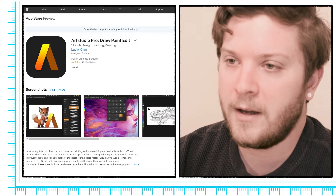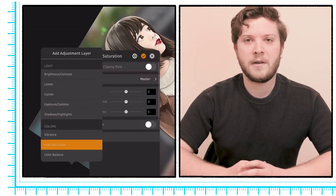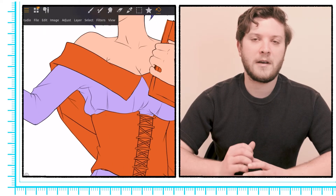Art Studio Pro is a digital drawing app developed by Lucky Clamp, and it's available for $11.99 on iPads. In an ever-growing landscape of digital drawing apps, Art Studio Pro really stands out because it gives you a lot of bang for your buck at $12. Let's get into it.